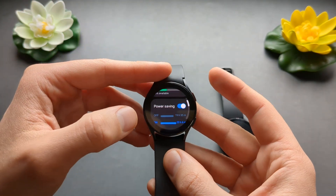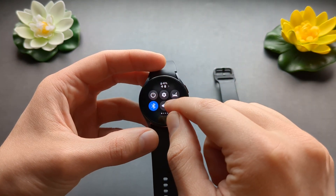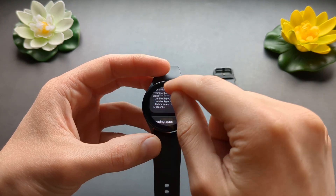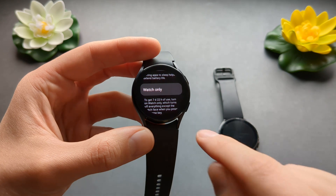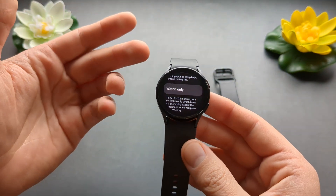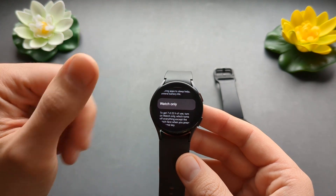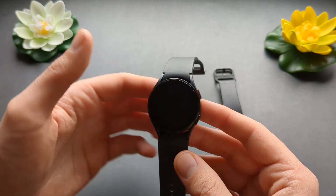Also in the same menu you can enable the watch-only mode, which only shows the current time and won't track anything. However, the battery life in this mode is at least two weeks, so you can still see your current time.